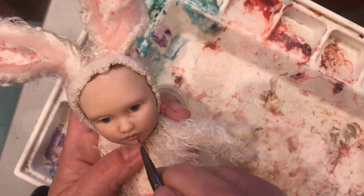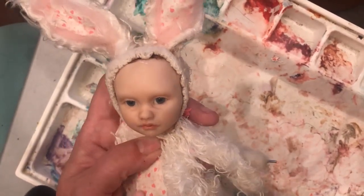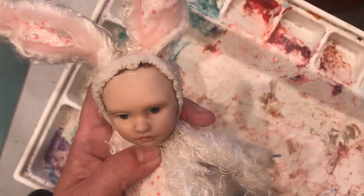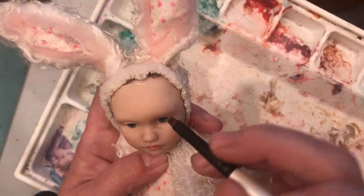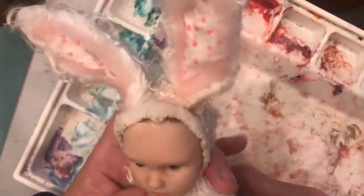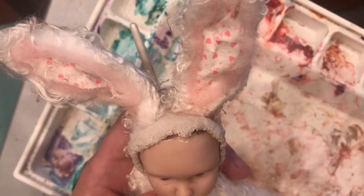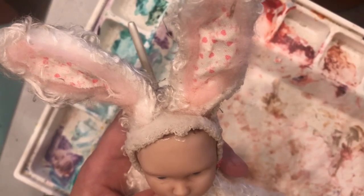That's probably enough on the lips for now until we get them set again. I've got a little bit of a darker color here, but that's going to make it too red. I think what I want is a little bit of brown mixed in, so I'm just going to dip this into my brown — letting that mix right in with the pink.